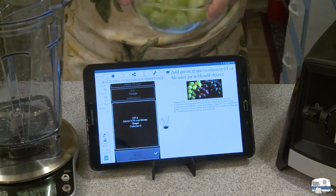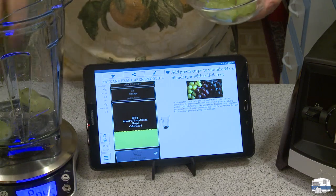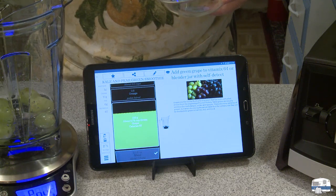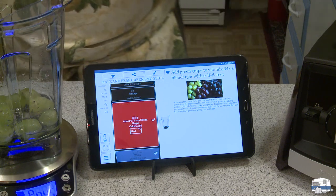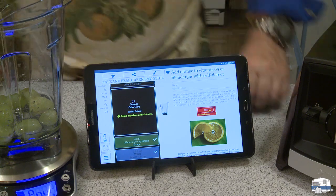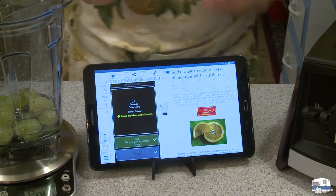Now it wants about three quarters of a cup of grapes. I've got some grapes here that I've washed, so let's start putting in grapes. One more — ding! It tells me I've got enough.